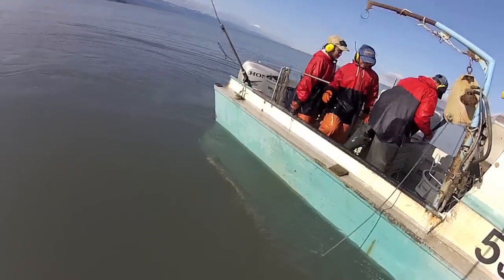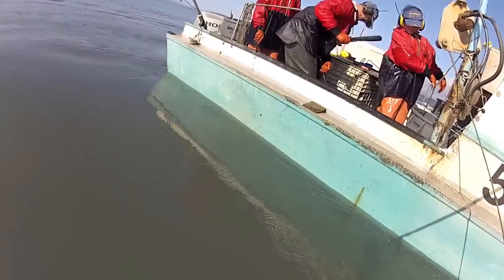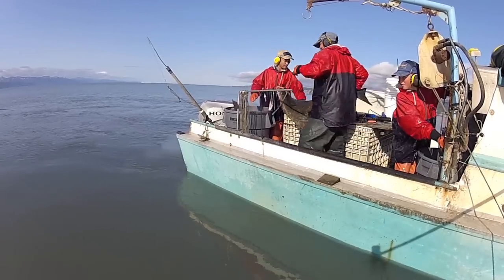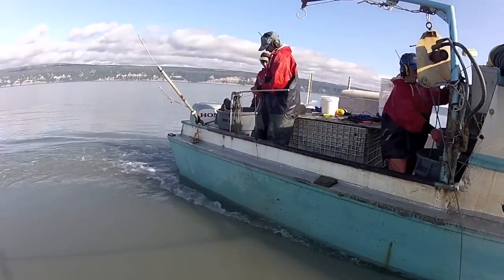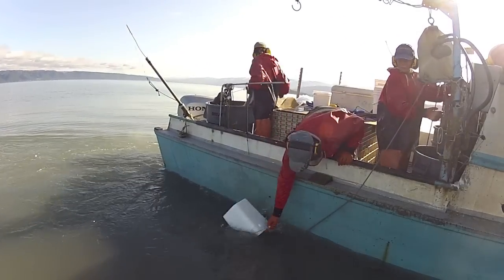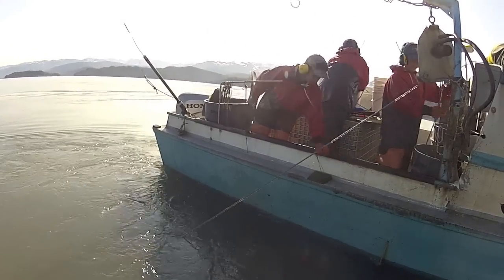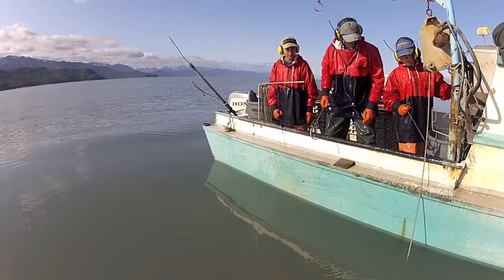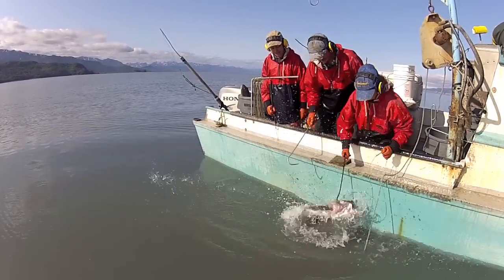Another one! Go ahead and pull it, Luke. Okay, stop — go ahead, get him right there. Take the line up. There you go, pull him in, dude, pull him in!